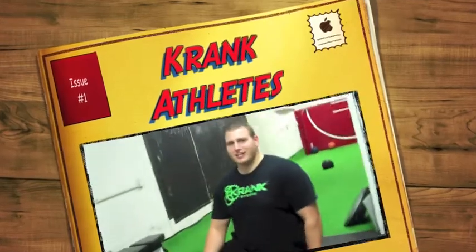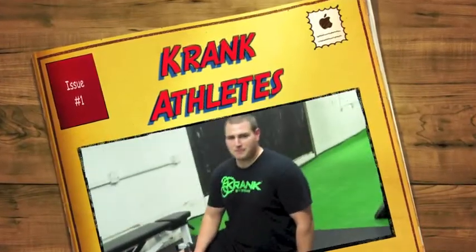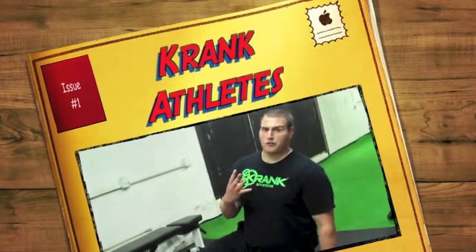What's up guys? Nick here, crankathletes.com. Here to show you the fourth and final installment of our Crank Athlete Combine. It is the push-up. It's the household name — a basic movement that everyone knows, or everyone thinks they know. We're here to make sure you do them correctly and give you a test that is true to what your real strength is.